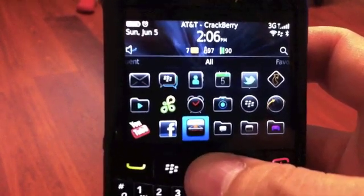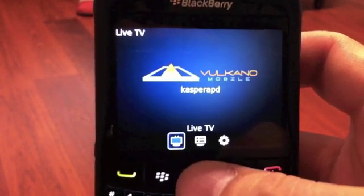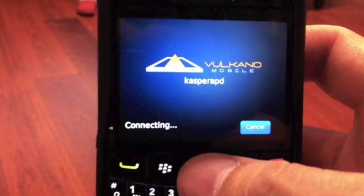Go ahead and click on the icon there to launch it. I already have my Volcano ID set up, so I'm going to click on the track button here and get it launched to live TV.